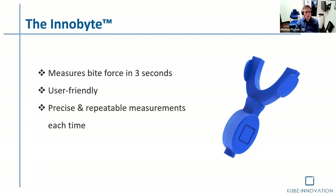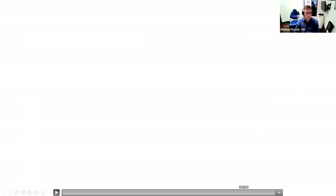Getting this device, one of the first things I did was test it on myself and team members as well. It's pretty exciting being able to do this multiple times. And the question is: is it repeatable? Here is a brief video.